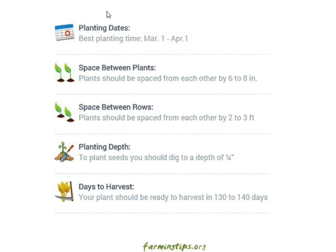Planting time: the best planting times are March 1st to April 1st. Space between plants: plants should be spaced from each other by six to eight inches. Space between rows: plants should be spaced from each other by two to three feet. Planting depth: to plant seeds you should dig to a depth of a quarter inch. Days to harvest: your plant should be ready to harvest in 130 to 140 days.